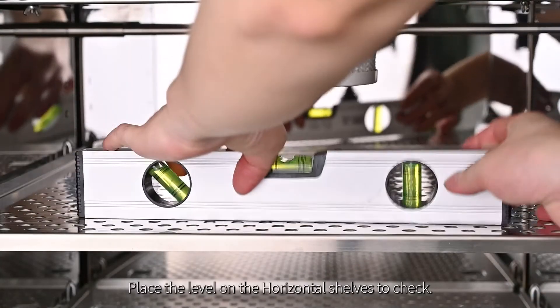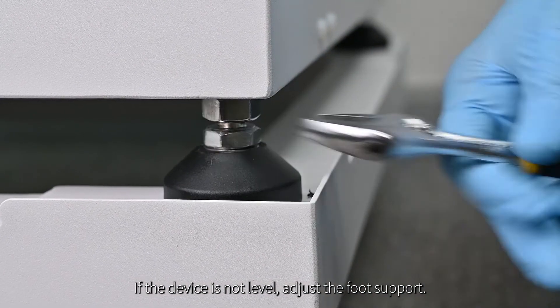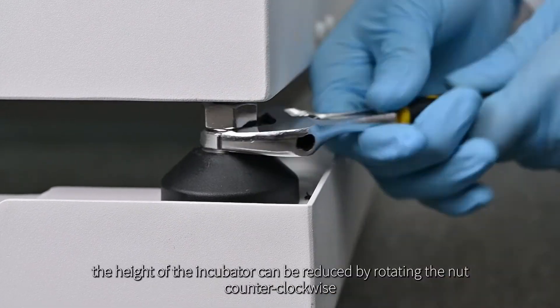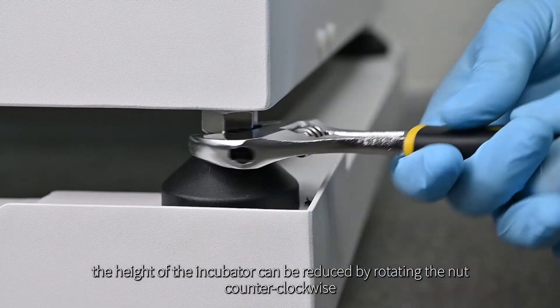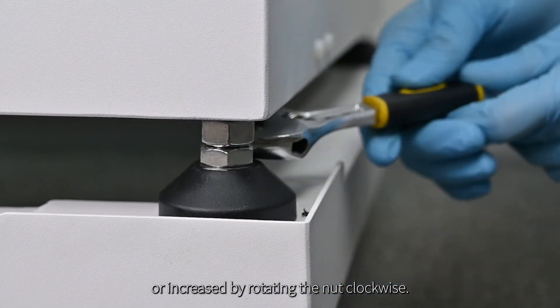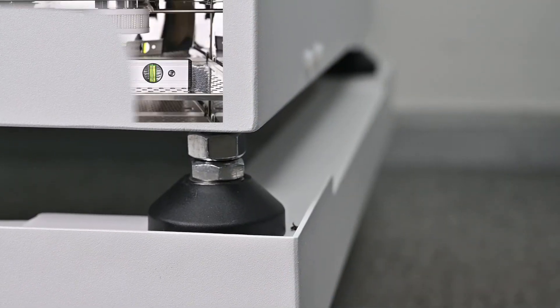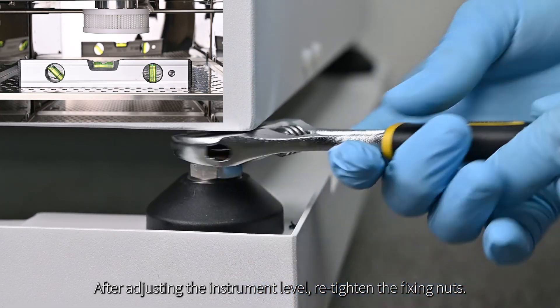Place the level on the horizontal shelves to check. If the device is not level, adjust the foot support. After loosening the top fixing nuts, the height of the incubator can be reduced by rotating the nut counterclockwise, or increased by rotating the nut clockwise. After adjusting the instrument level, re-tighten the fixing nuts.